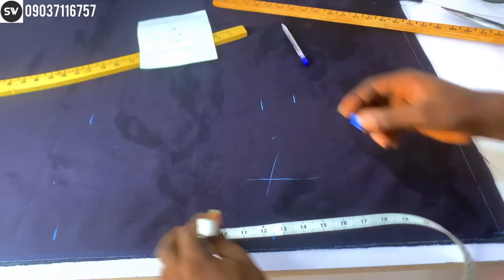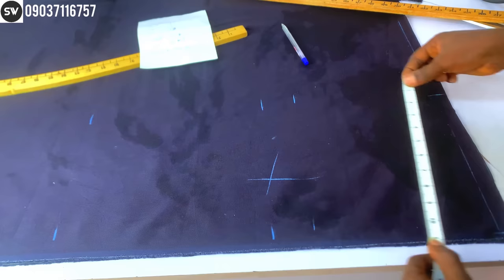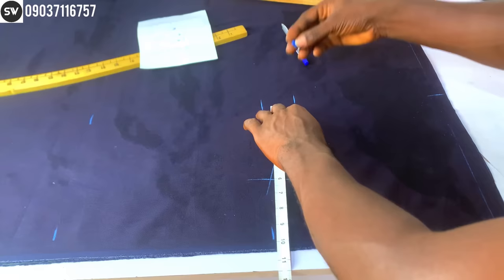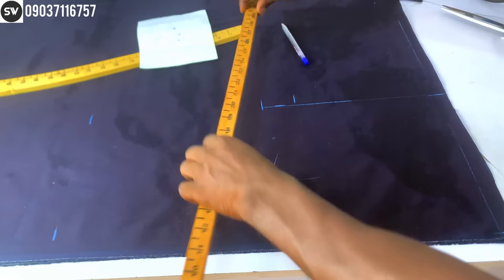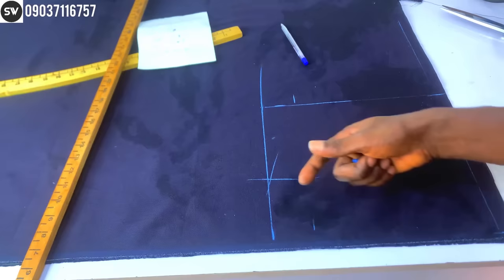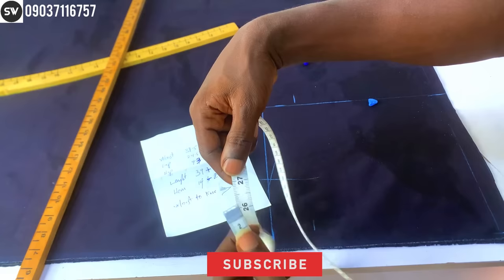The next step: the same measurement you got for the waist — waist divided by four — I'm going to apply it on the hip division at this place. Then I'm going to connect this line from the waist down to the crotch area, and also connect the hip area line. You can see what I have so far.